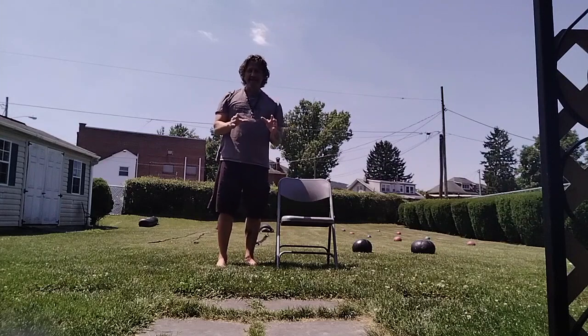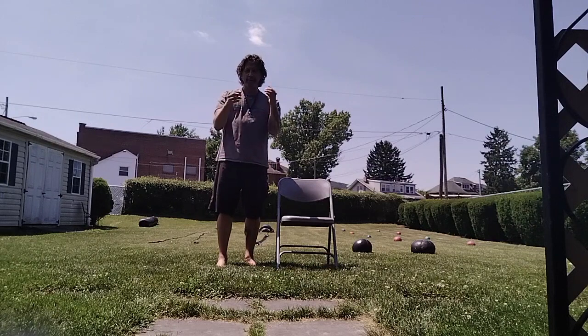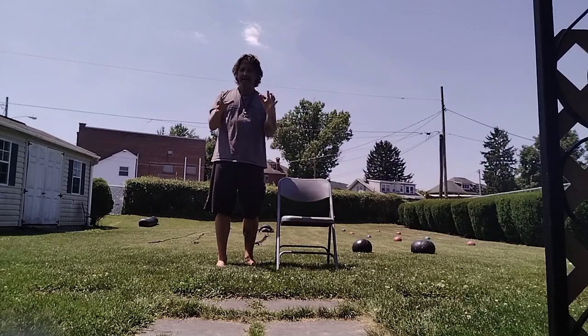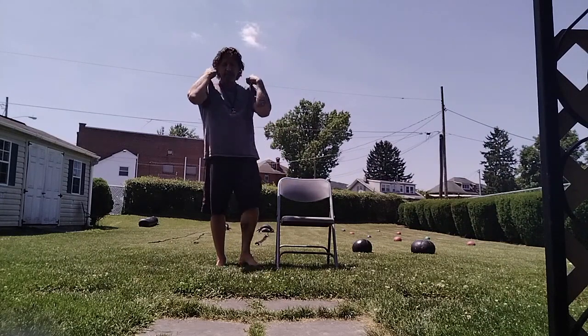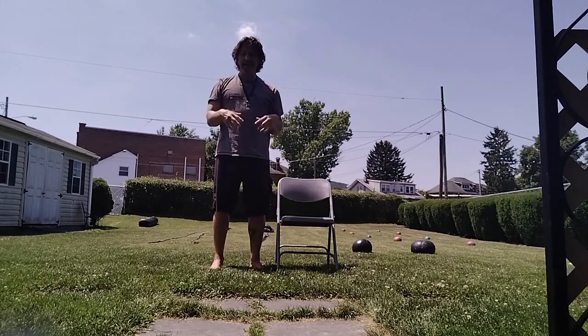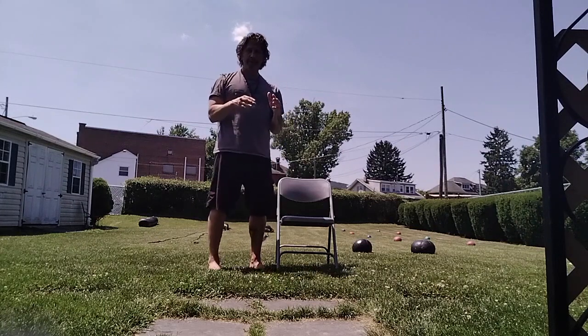We're gonna do another high-intensity workout utilizing the legs only. So the whole time we're doing this, our hands are gonna stay right here — no movement of the hands at all, no up and down, nothing. Your hands are safe in this position the whole time, never moving. So you're focusing on your legs. You are working the full body because the body's doing a lot of movement through the whole process, building muscle endurance like crazy, but we're sticking with just legs only.